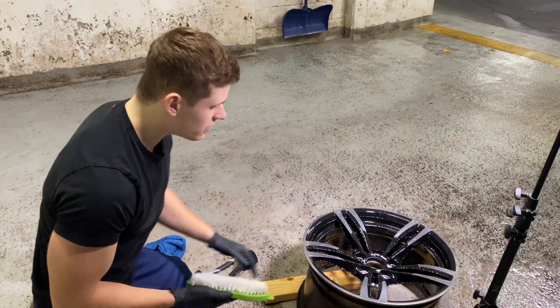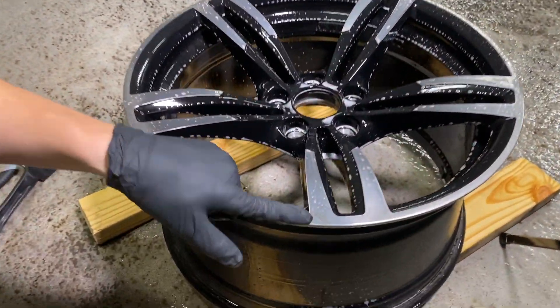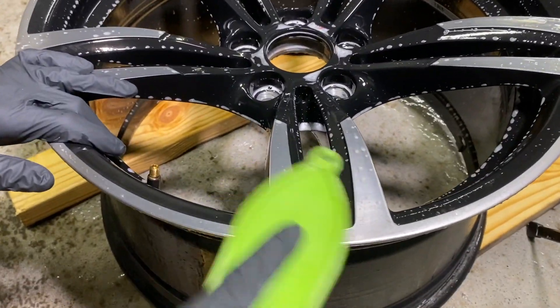Let's start cleaning the face of the wheel with a soft plastic brush. As you can see, there's some dirt here, and it's going to come off super easily. Look at that.